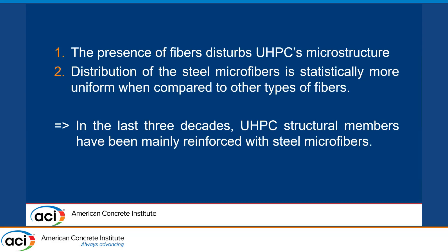There are many studies that have been conducted using other types of fibers from FRC experience, but they haven't been applied to UHPC beams. So that's what we want to explore today.